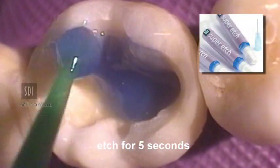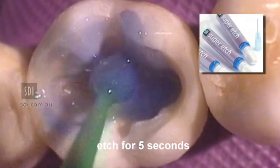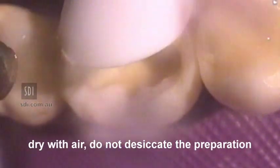Apply Super Etch for 5 seconds. Wash the preparation with copious amounts of water. Remove excess water with air but do not desiccate the preparation.